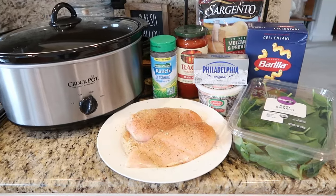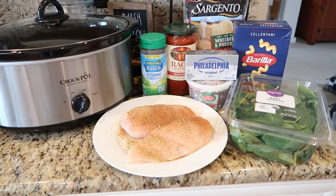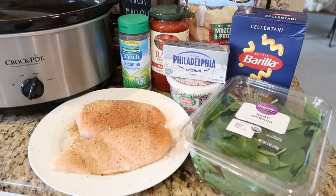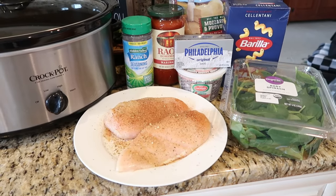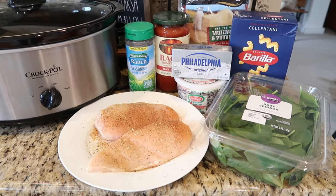The first recipe I'm sharing with you today is for crock pot creamy marinara chicken. This has some really good things in it. It's really quick to put together. You have a little work to do in the end because you're going to be boiling your pasta and adding your spinach, but this is such a delicious easy recipe that is in big demand at my house.